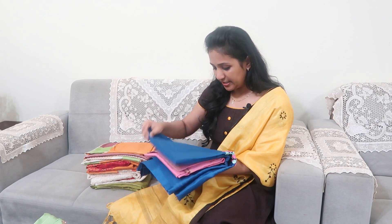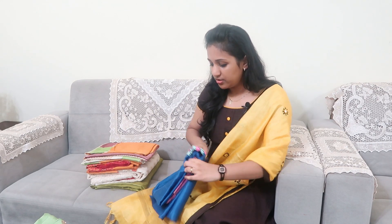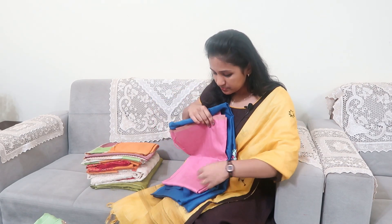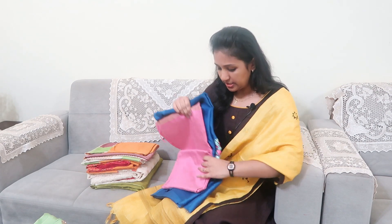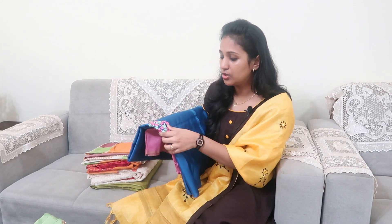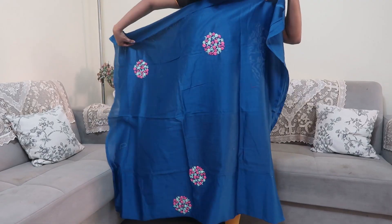This is a silk in blue and pink. This is a handwork piece with a bottom and a shawl — this is the top material.